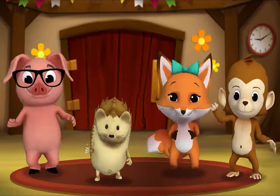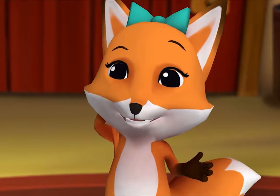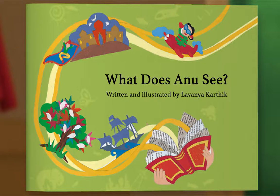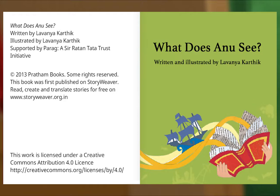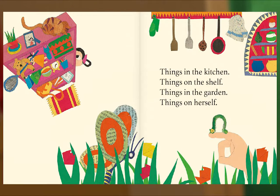It's story time! Yay! Gather round, everyone. What book are we reading? We're reading this one — it's called 'What Does Anu See.' Anu is a little girl who likes to observe things. That means she looks at them very carefully and notices things. Let's find out. Written and illustrated by Lavanya Kartik. Anu loves to look at things — things both big and small. Houses way up on the hills and ants upon the wall. Things in the kitchen, things on the shelf, things in the garden, things on herself.